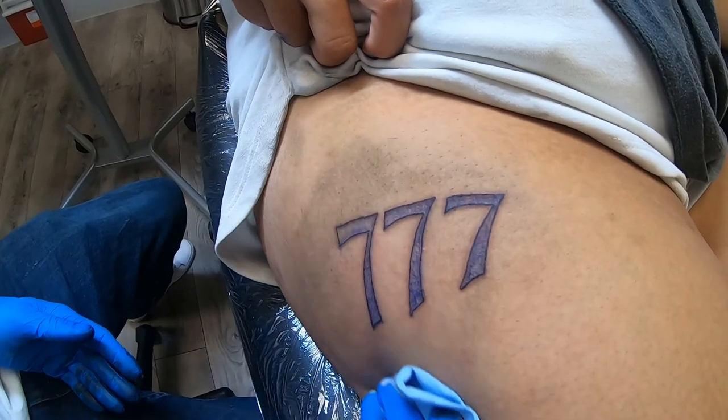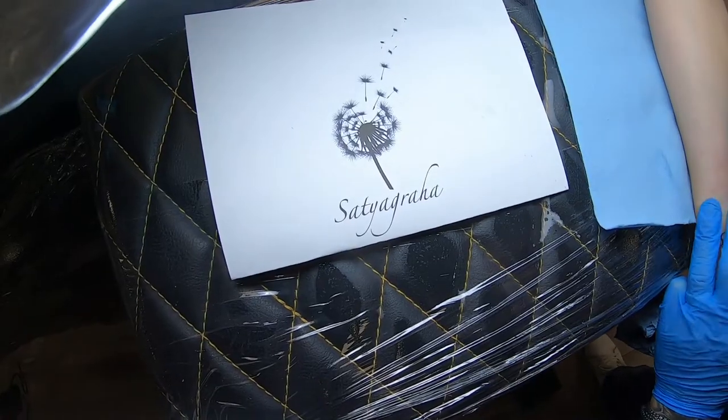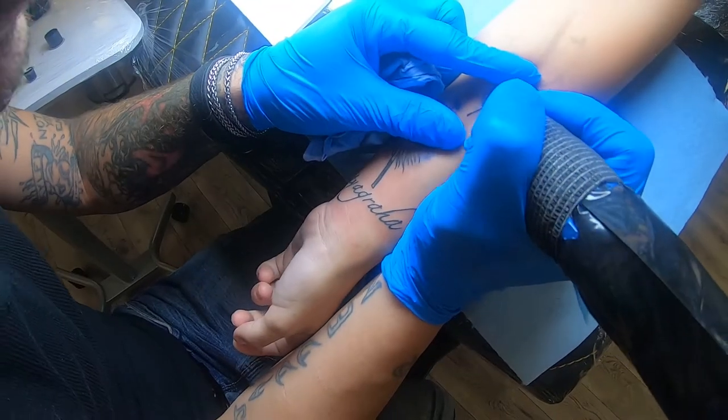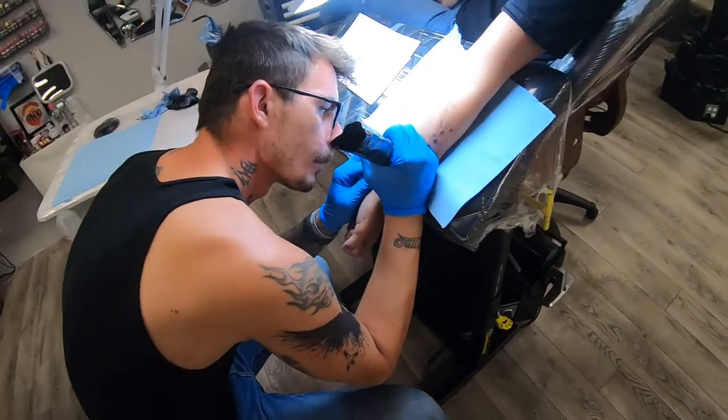I'd like to talk about the dandelion tattoo we did, blowing off into the wind. She had birds flying off into the wind on the other side. We needed something to accentuate the forearms, so we used a seven-round liner coming into a three-round liner bug pin, with a gray wash on the outside to accentuate the dandelion seed. Then we broke it apart on one side to make sure it looked like it was blowing away in the wind. It turned out really fun.